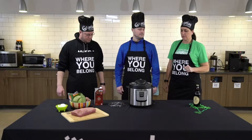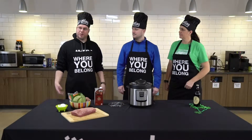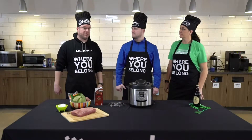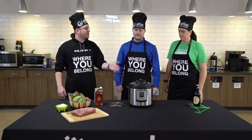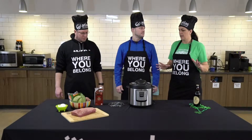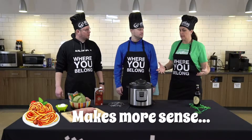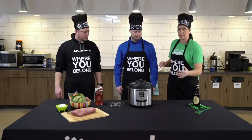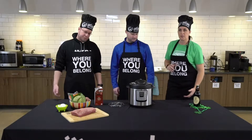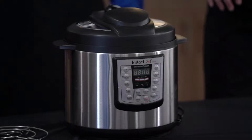I don't own an Instapot, so we borrowed this one and we're going to see how it goes. My guess is that if you're out there on the road — and I've talked to a lot of nurses over the years — this has become a very popular item because it is so easy to use. You can do everything in it: meats, soups, stews. I've heard people make cheesecakes in them, pastas, I mean everything. This particular one has a million different settings on it, so I sat down and did about 15 minutes of pushing buttons to see what happened.